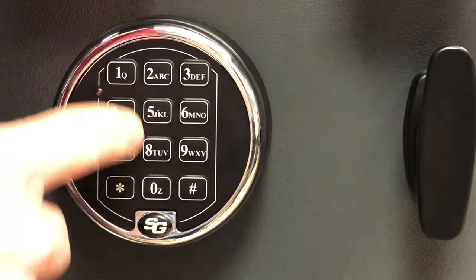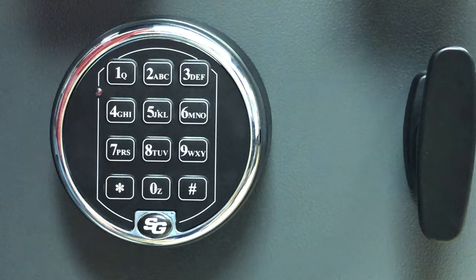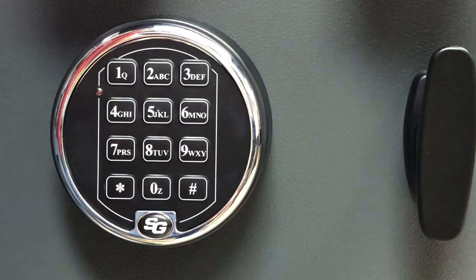You can always hit star, then 1 1 1 1 1 1, then pound — you can see the door opens. Test this a few times to make sure it works. And if you ever make a mistake, start over and wait 30 seconds before trying again.